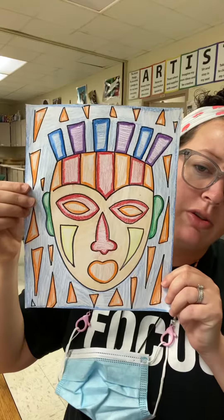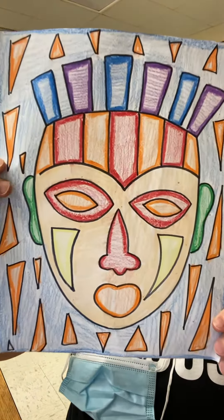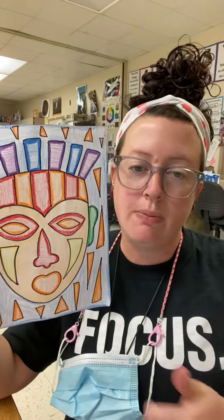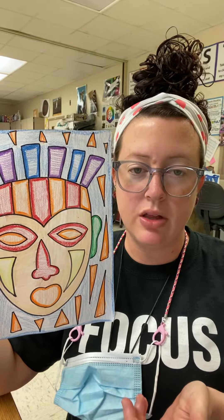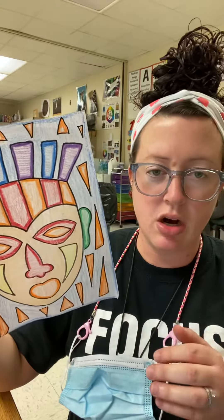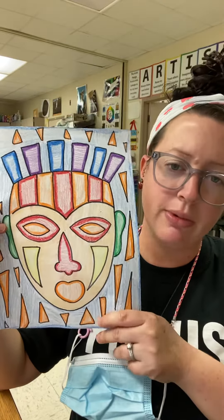Hey friends, for this week's art lesson you're going to be making some tribal African masks. You're going to need a piece of paper, a pencil, and something to color with. Since it's Black History Month, I was trying to tie in an art lesson with that, and I thought it'd be really cool to make our own tribal masks.